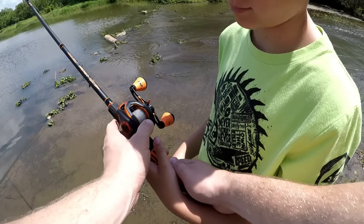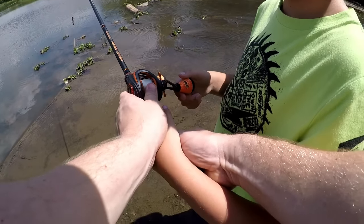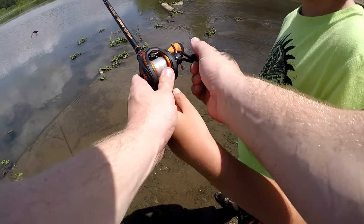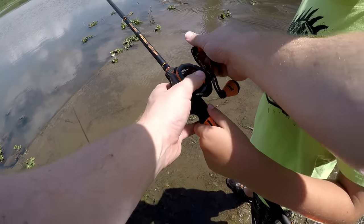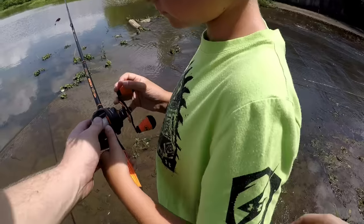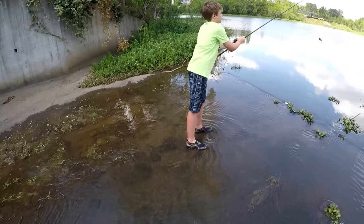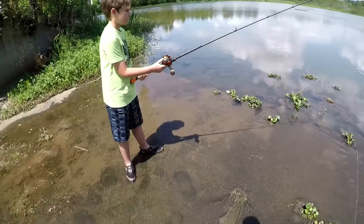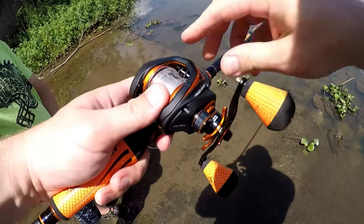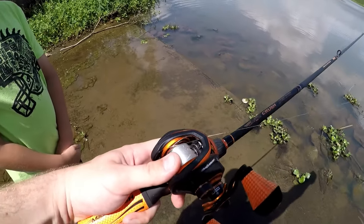Alright Pierce, basically this is how this reel works: you've got your little thumb release button, and when you push it you see the bail starts moving. Just like spinning gear, you're going to hold the line with your thumb. While holding it, rear back and cast — and the interesting part is that while your bait is in the air, before it hits the water, you have to stop the spool with your thumb. Alright, first cast — that wasn't pretty, but you got to let it go. That's what we call a bird's nest right there — also what happens when we're not following instructions.